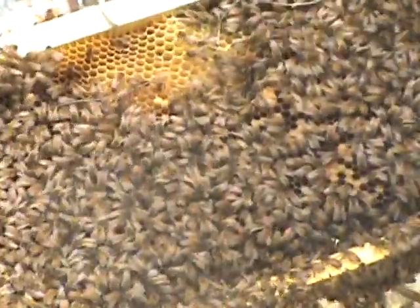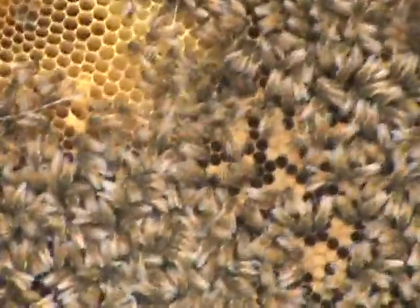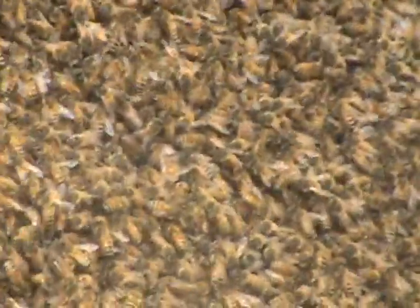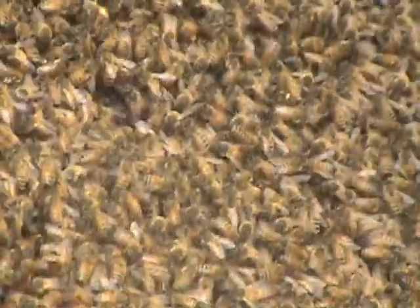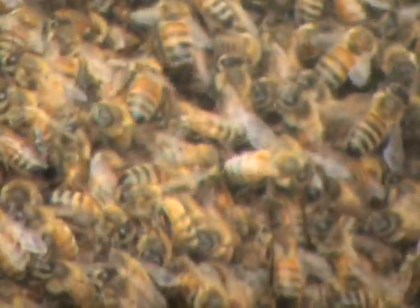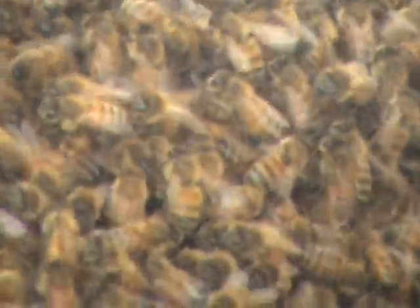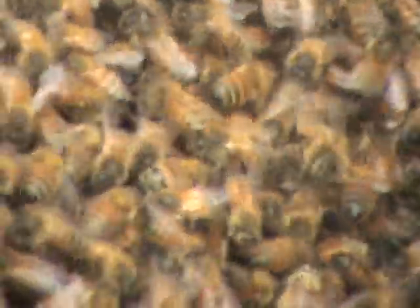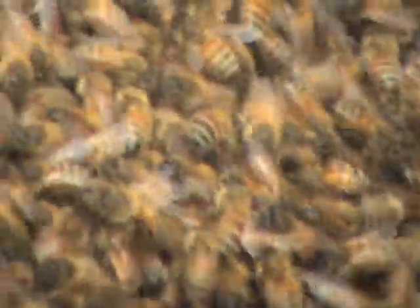I can see a lot of it right there. Do you want me to help? There's two ends. So this is the frame — it's a healthy frame. It is a very healthy frame. I mean, that's a massive one of these. Lots of brood. They're very happy, and they aren't too aggressive. They're being real gentle right now.